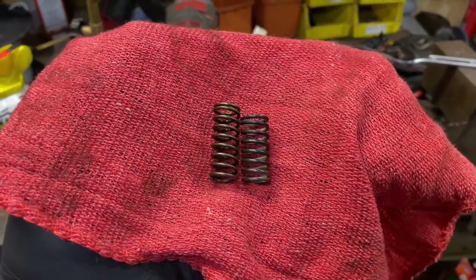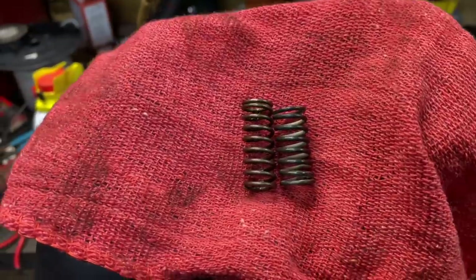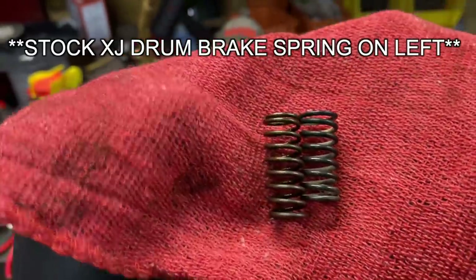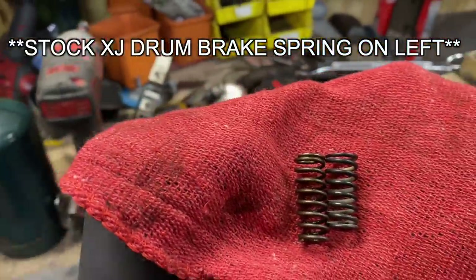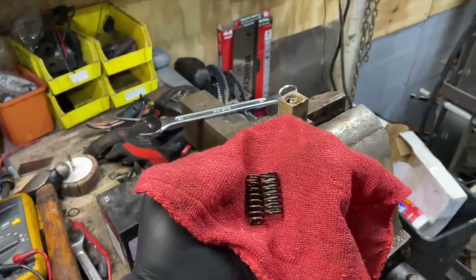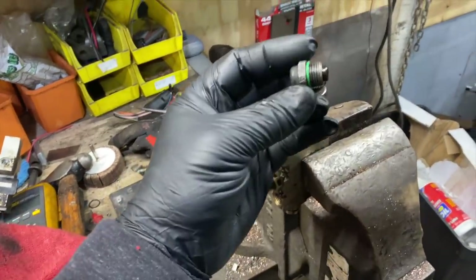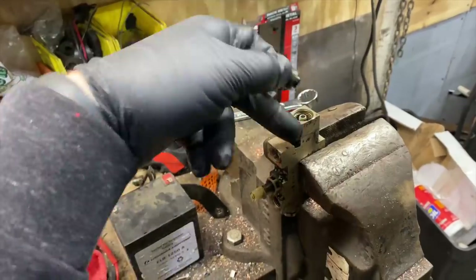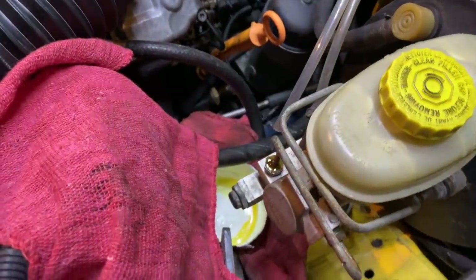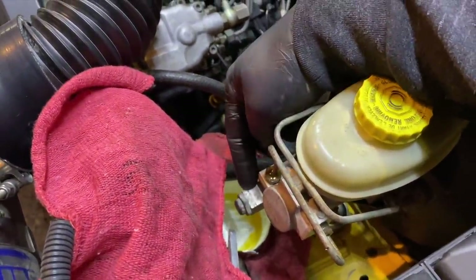The shorter, heavier spring on the right is the ZJ disc brake proportioning valve spring, and the longer, lighter spring on the left is the drum brake spring. I'm going to swap just that spring — it goes into the nose of the proportioning valve, sticking towards the front of the Jeep when installed. It's just a matter of pulling off this little piece, unscrewing that, swapping the spring, and plugging it back on.